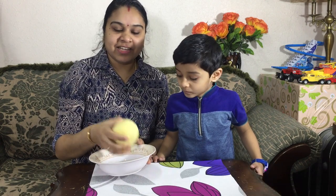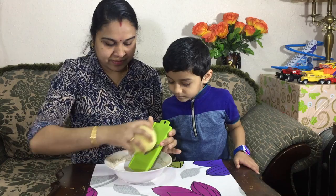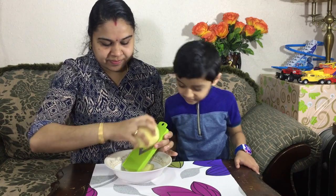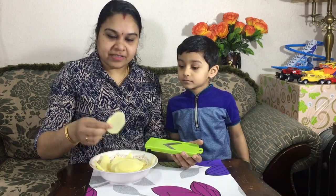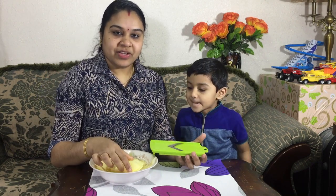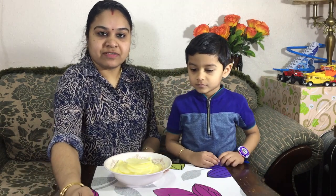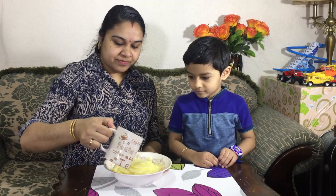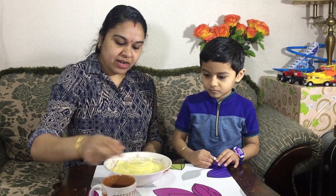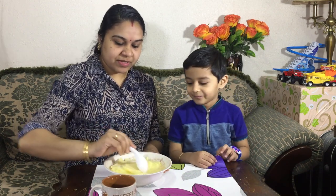I am using a medium-sized pot and we will slice it. I'll put a little peel on this side and a little bit into the bowl. Now we'll mix it up a little bit.